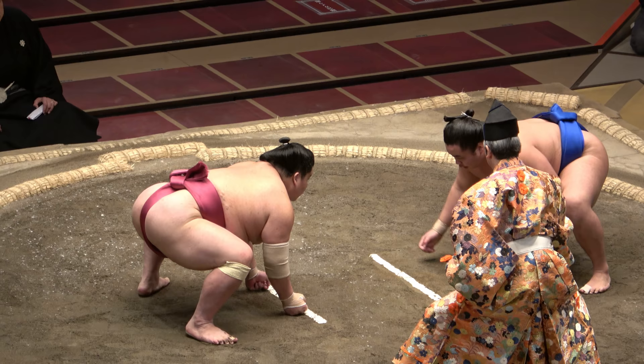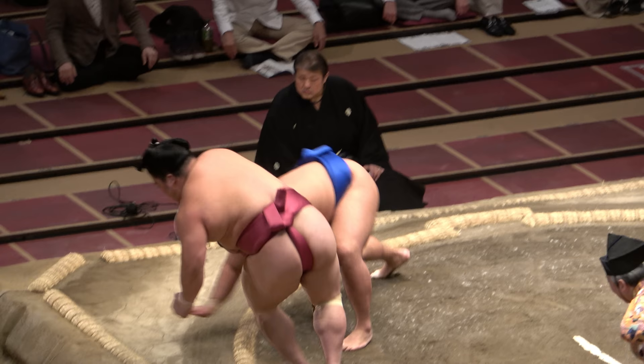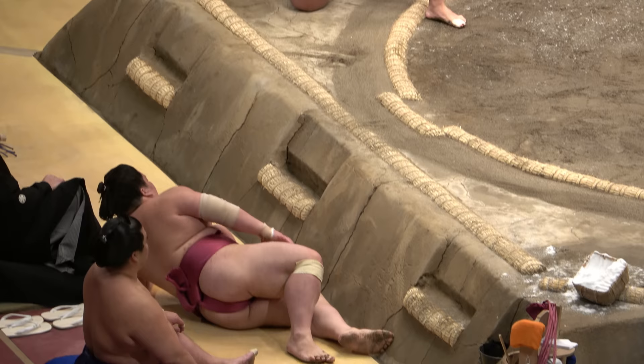Kubinage is spelt with the character for neck; ergo, it refers to a neck throw. You wrap an arm around the neck, put your hip into it, and send your opponent to the ground. This often serves as a useful last resort for men who've conceded a double inside grip.